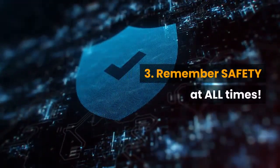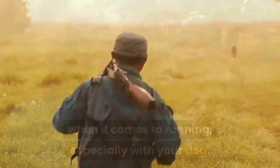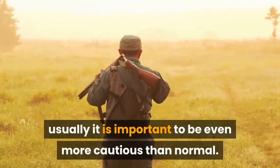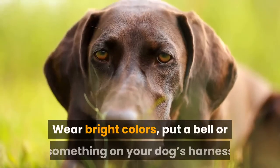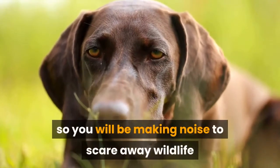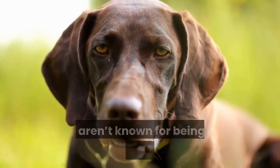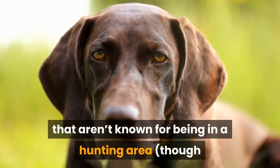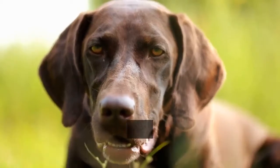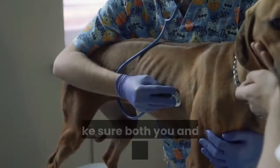Number 3: Remember safety at all times. Safety is always important when running, especially with your dog. Since running season often lines up with hunting season, it is important to be even more cautious than normal. Wear bright colors, and put a bell or something on your dog's harness so you are making noise to scare away wildlife and warn hunters that you aren't a threat. Choose trails that aren't known to be in a hunting area, though that doesn't always stop people. And if you are running alone with just your dog, carrying pepper spray is also a good idea in case you need it.